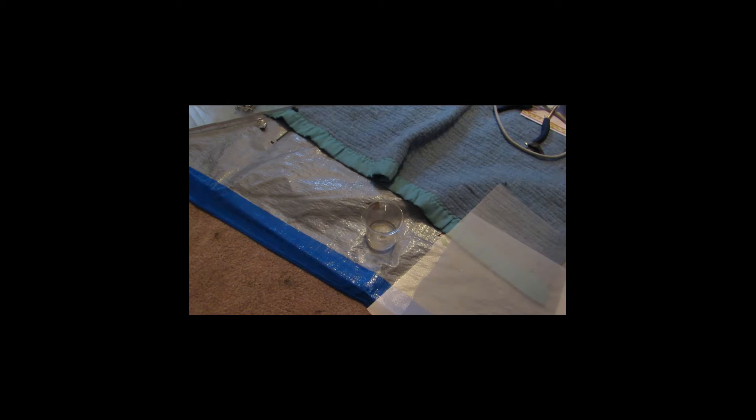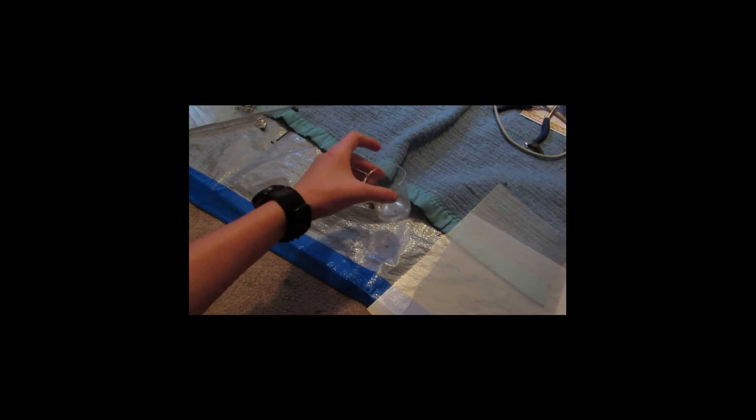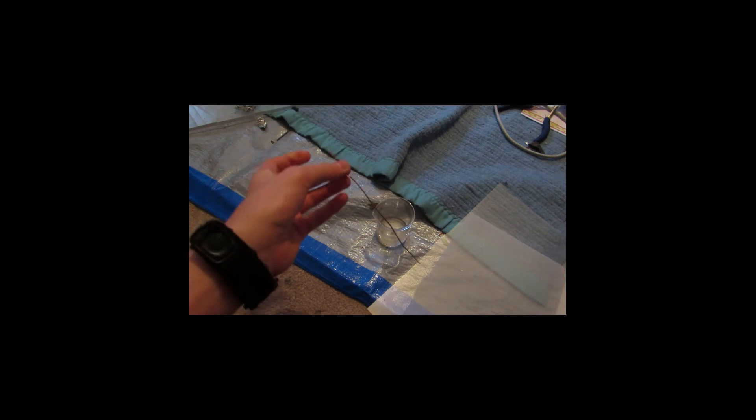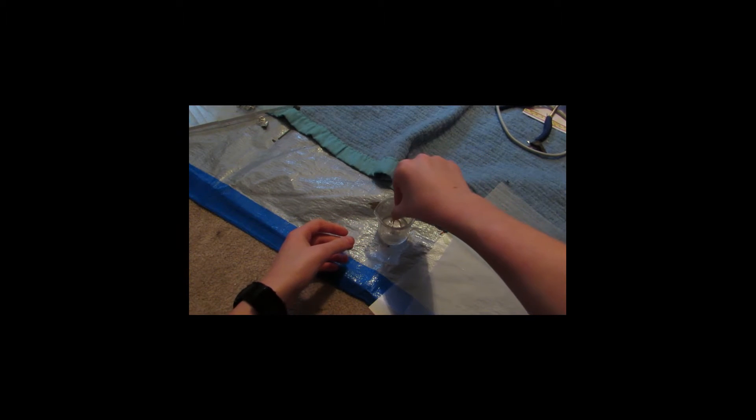Okay, so you can see we have it dissolved into solution here. Now that that's nice and dissolved, we're just going to want to take a small piece of copper wire, or pipe, or any form of copper that you might have, and we're just going to drop it in. I'm just quickly coiling it up so that we'll be able to grab it by the top here.